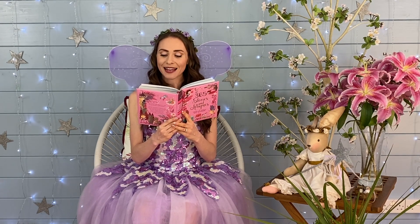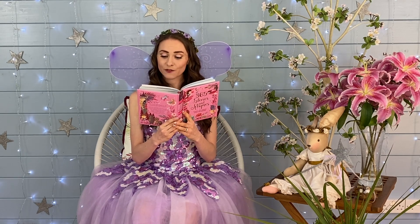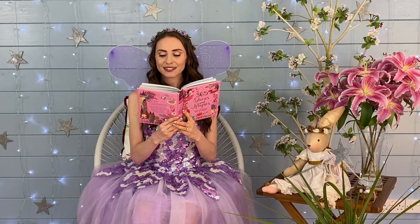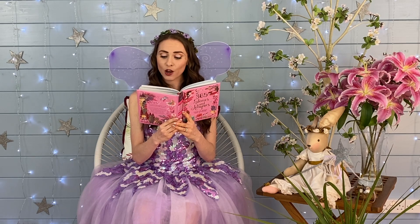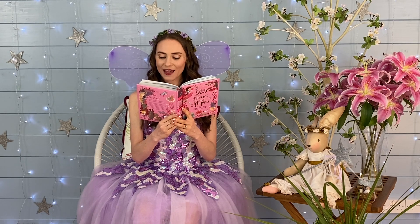Sugar Plum added satin ribbons and bows. When she had finished, Sugar Plum was very pleased with the ball gown. 'Dear friend,' she said to the butterfly, 'I couldn't have finished the dress without your help.' 'And I could never have flown again without your kindness,' said the butterfly. And the Fairy Queen was delighted with her new ball gown. Thank you for joining me today, and I hope you enjoyed the story.